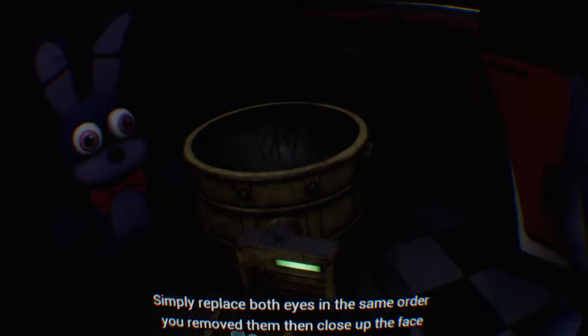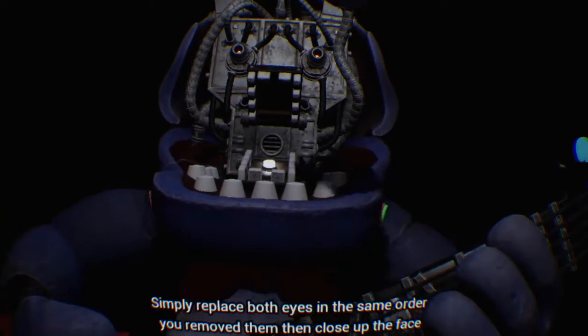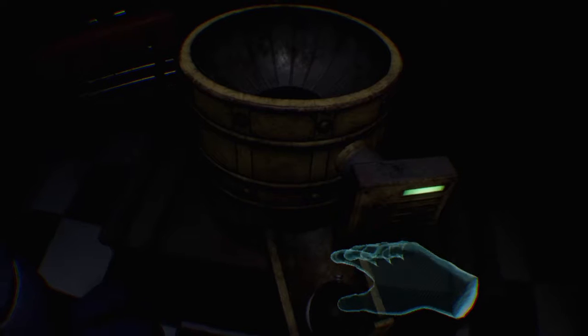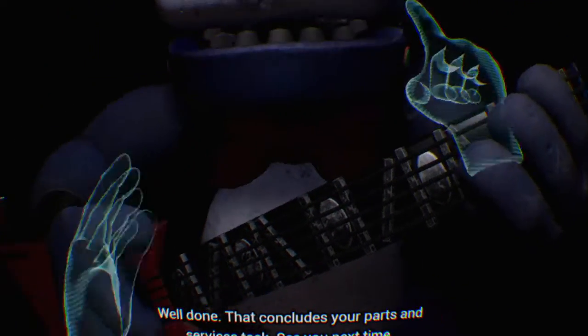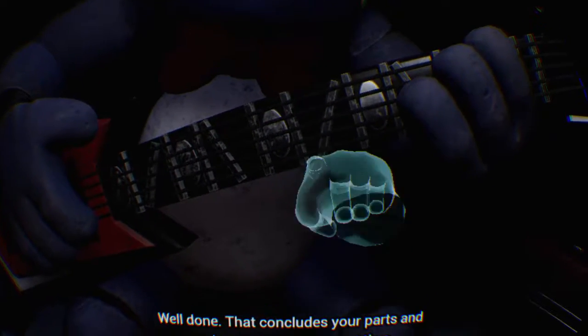Simply replace both eyes in the same order that you removed them, then close up the faceplate, and we'll call it a day. Well done! That concludes your parts and services task. See you next time.